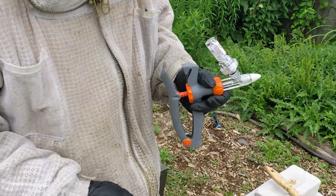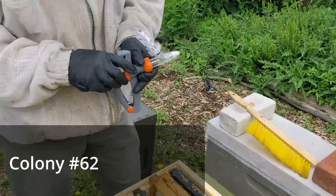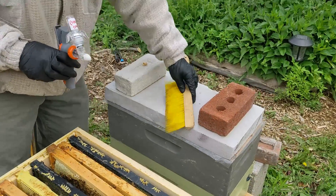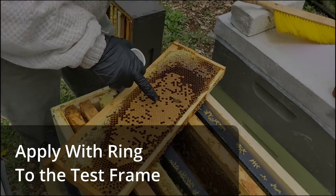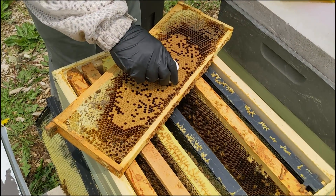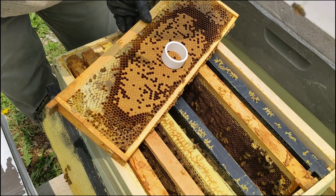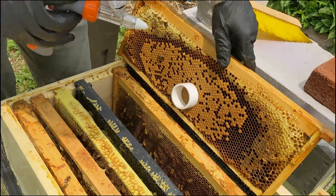Colony number 62. This is an F2 from Stevens Bee Company stock that was locally mated to my stock. We're going to pull the bees out, shake the bees off, and then put the application on there. This is the application ring — you place this onto the brood frame, find a nice circle of brood that's not emerging, and twist it down into the brood, just so it's just touching. The instructions say not to damage the wax if you can — just get it in there enough to get a good bite.